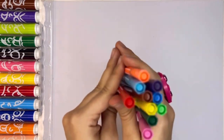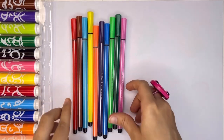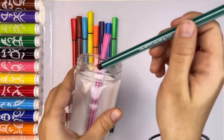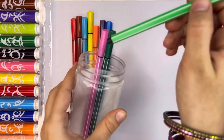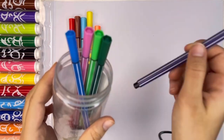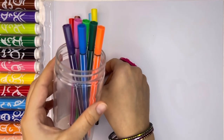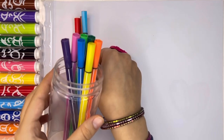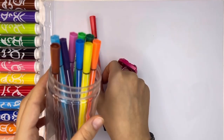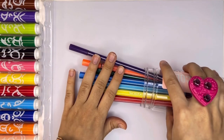Okay guys, now let's count these markers. 1 marker, 2 markers, 3 markers, 4 markers, 5 markers, 6 markers, 7 markers, 8 markers, 9 markers and 10. We have 10 markers with different colors.